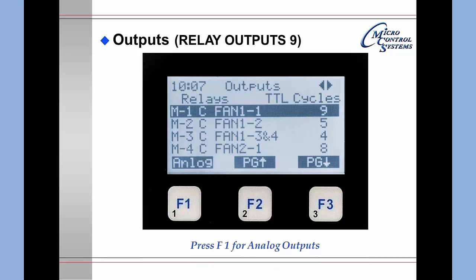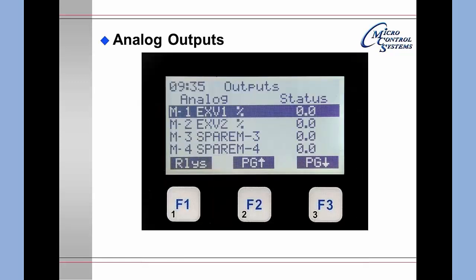Pressing F1 for analog outputs brings up that view. You are still under Outputs, but now viewing analog outputs — M1 through M4. In this case, positions one and two are electronic expansion valves; three and four are currently not being used, and the status shows nothing is open at this point.